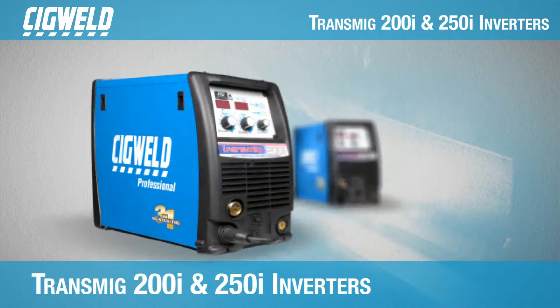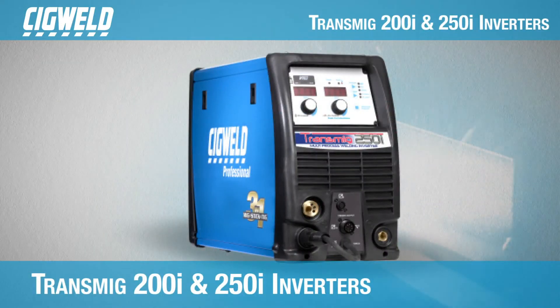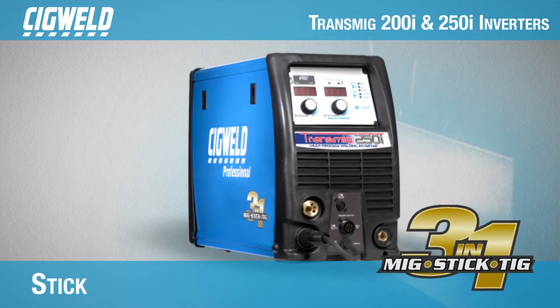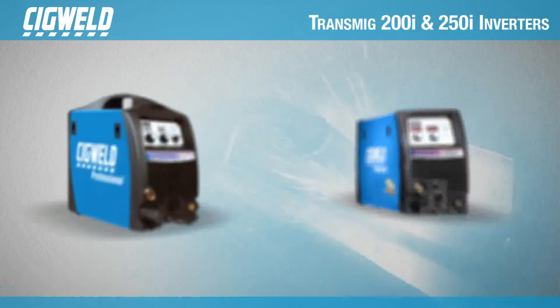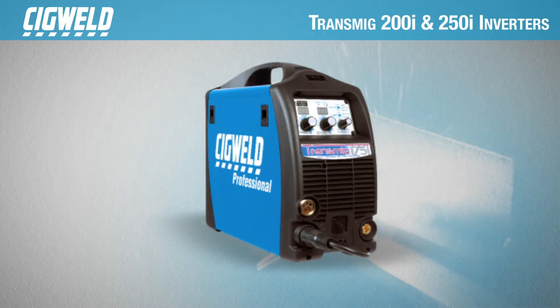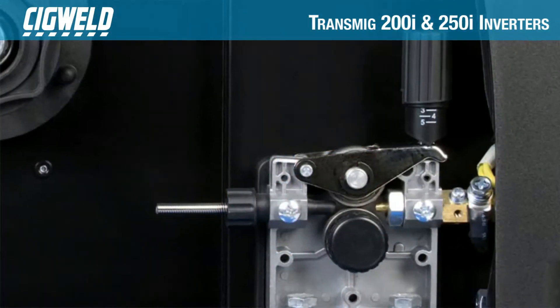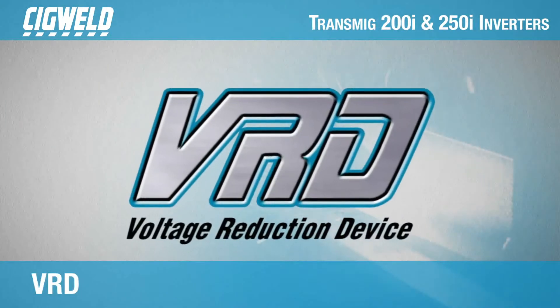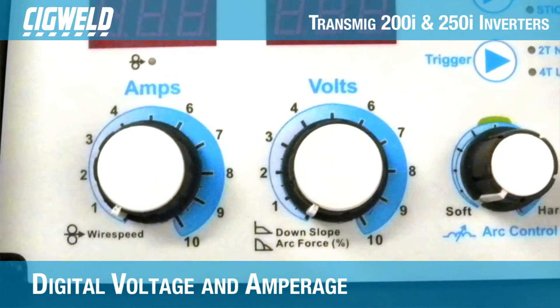The Transmig 200i and 250i inverters are single-phase, three-in-one multi-process machines that have MIG, STIC and TIG welding capabilities. Similar to the 175i, the 200i and 250i are equipped with integrated wire feed units, voltage reduction device, and digital voltage and amperage meters.